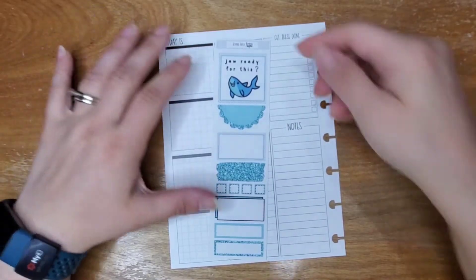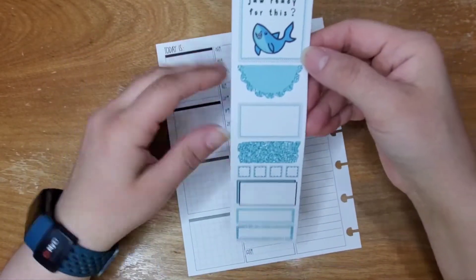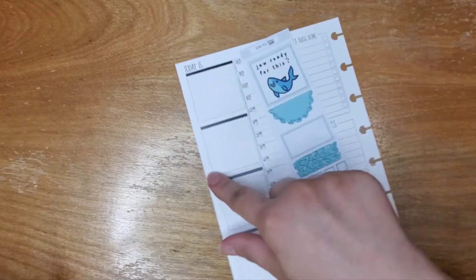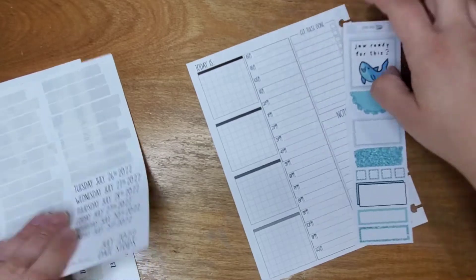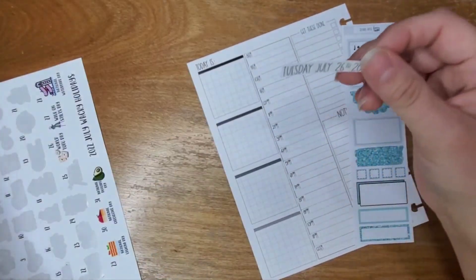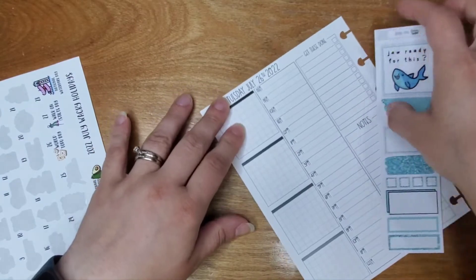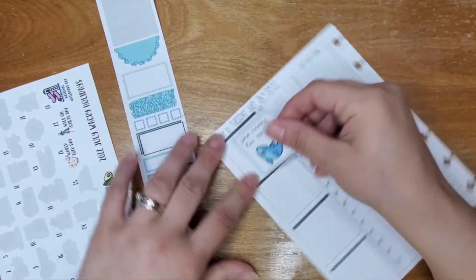Good morning guys, happy Tuesday! Today we're going to use this freebie from Beyond Paper Flowers — yesterday we used one of the ones that coordinate with this set. I already put my times down just for time's sake because I do have an appointment and I have to make this quick. Y'all ready for this? It's so cute, I love it.